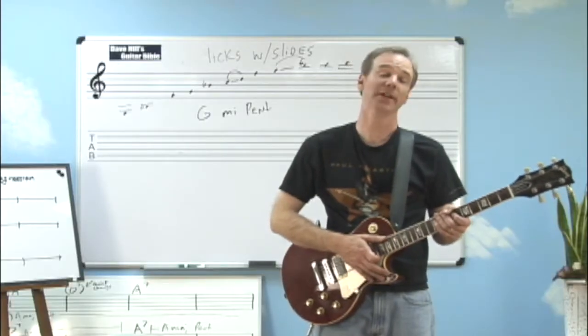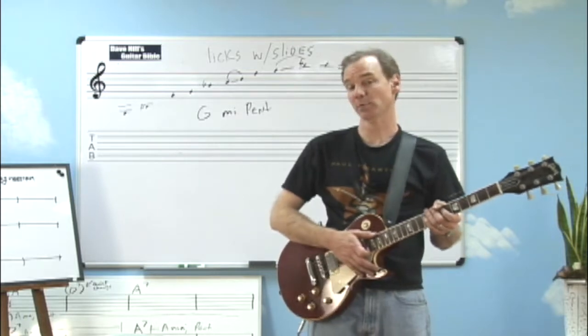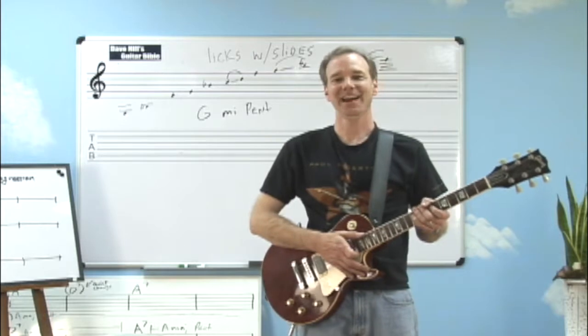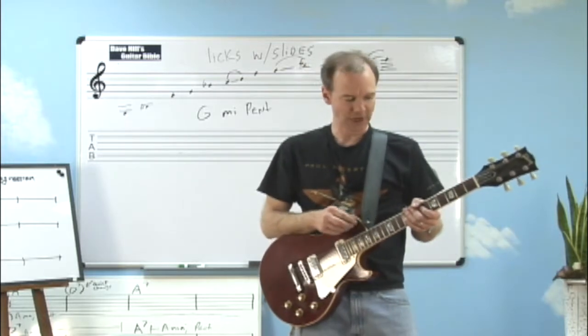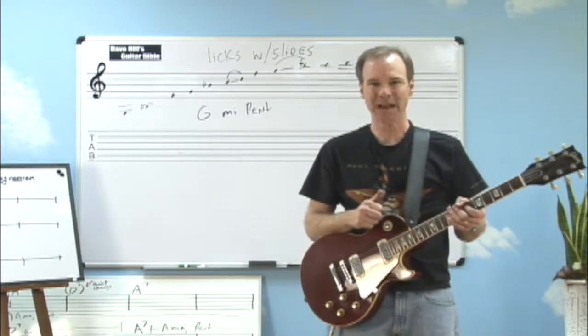Hi, welcome to the lesson. I was just having a little fun there and I wanted you to check out what I was doing with my left hand, because that's what we're going to be talking about today — the left hand. You might have realized and checked out the fact that I was trying to show you how I was sliding a lot up and down the neck.